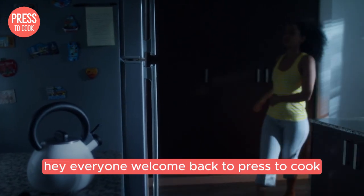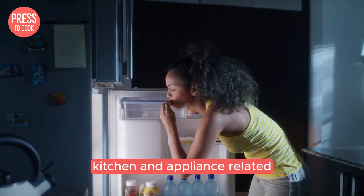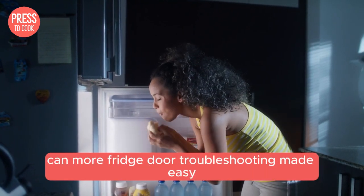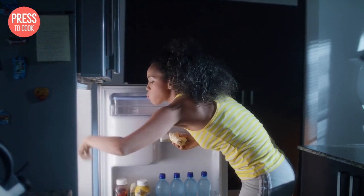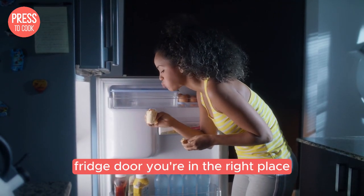Hey everyone, welcome back to Press to Cook. I'm Dale, your go-to guy for all things kitchen and appliance related. Today we've got a super helpful video lined up: Kenmore Fridge Door Troubleshooting Made Easy. If you've been having issues with your Kenmore fridge door, you're in the right place.